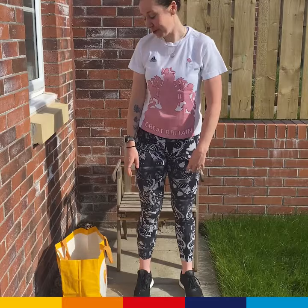Hi, my name is Katie Archbold. I'm an Olympic cyclist and today I'm going to take you through my at-home leg workout.